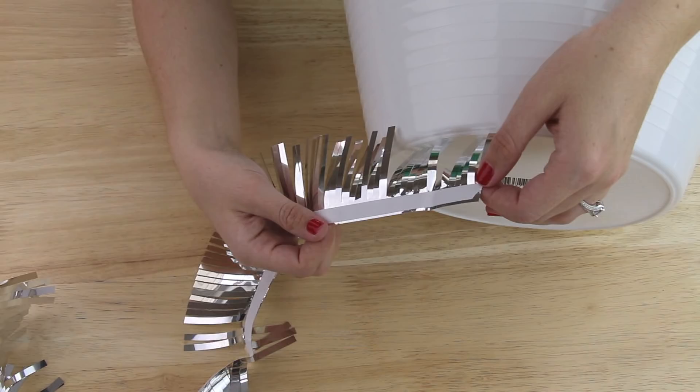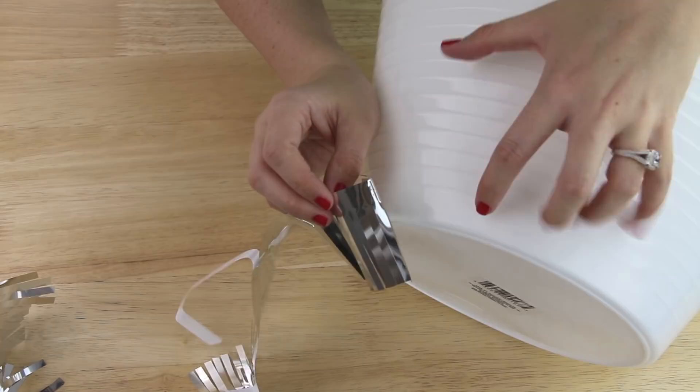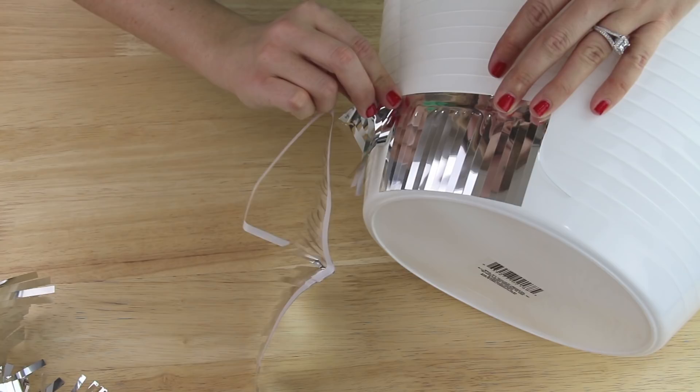The fringe border has an adhesive back so I just peeled off a section of the backing. I counted up five lines from the bottom and pressed the fringe just below that line and went around the bucket. I completed my first row of fringe and for my second row I'm going just three lines above the bottom row of fringe.